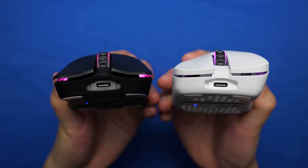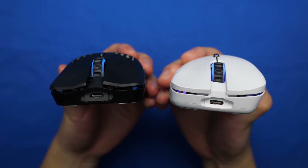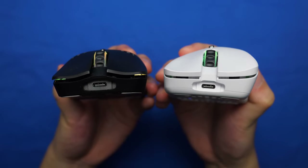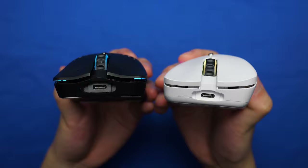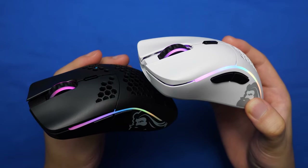Looking at the front of the mice, both of them have USB-C, which is awesome. Taking a closer look at the mouse buttons themselves, the buttons on the Model D are significantly thicker than the Model O, creating a deeper click sound. In fact, all the buttons on the Model D have a deeper sound than the Model O, which is pretty interesting.